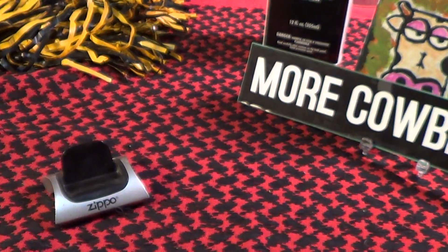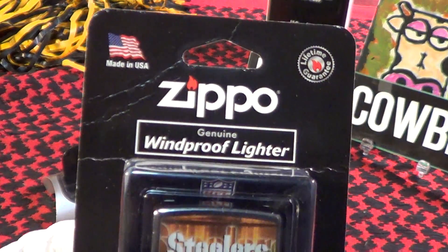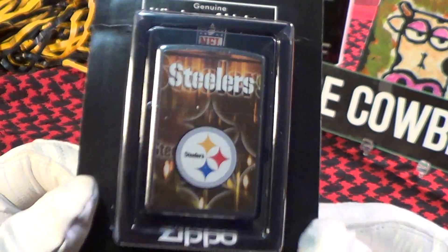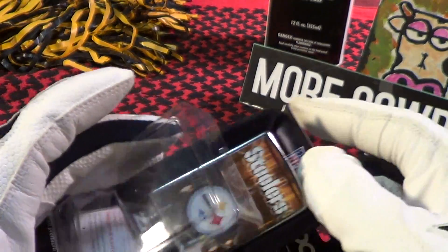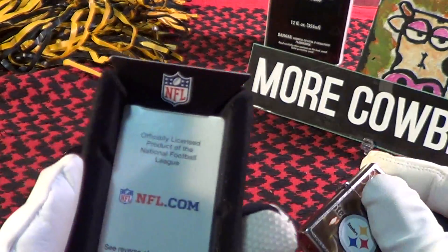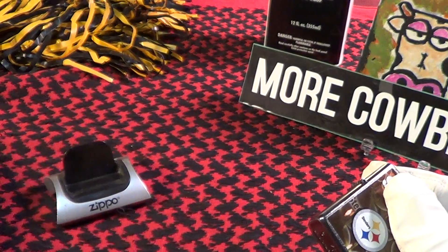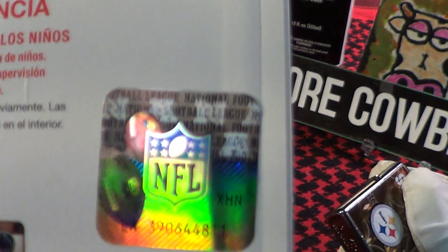So let's take a look at the Zippo that Salty sent. This is a genuine Zippo made in the USA, came in the blister pack. You can see it's of the Pittsburgh Steelers. Let's open it up and take a look at it. It's actually got an NFL insert and also has the NFL hologram on the back.